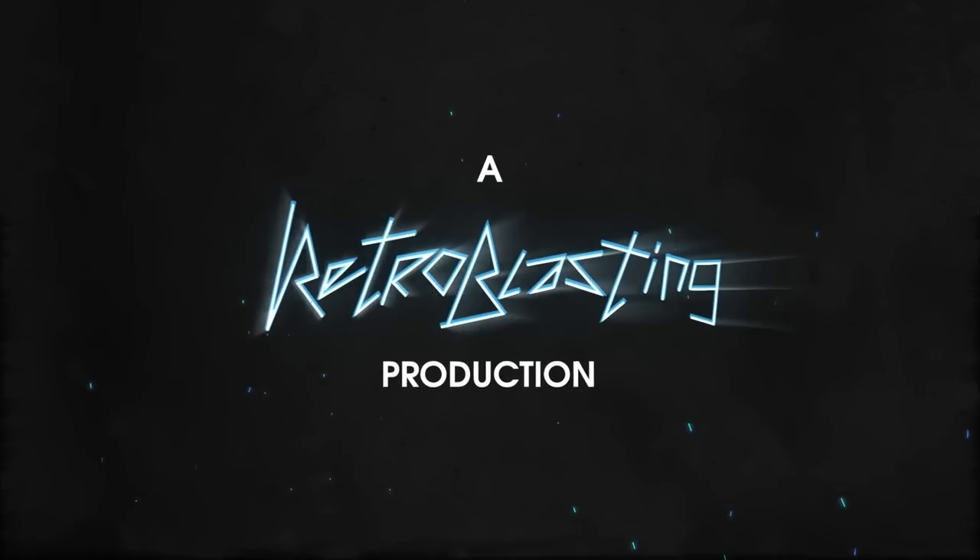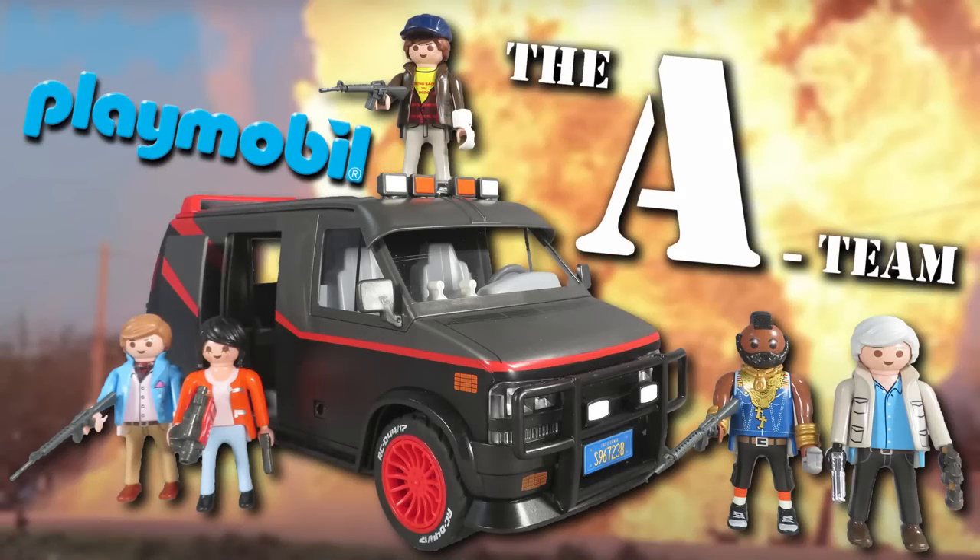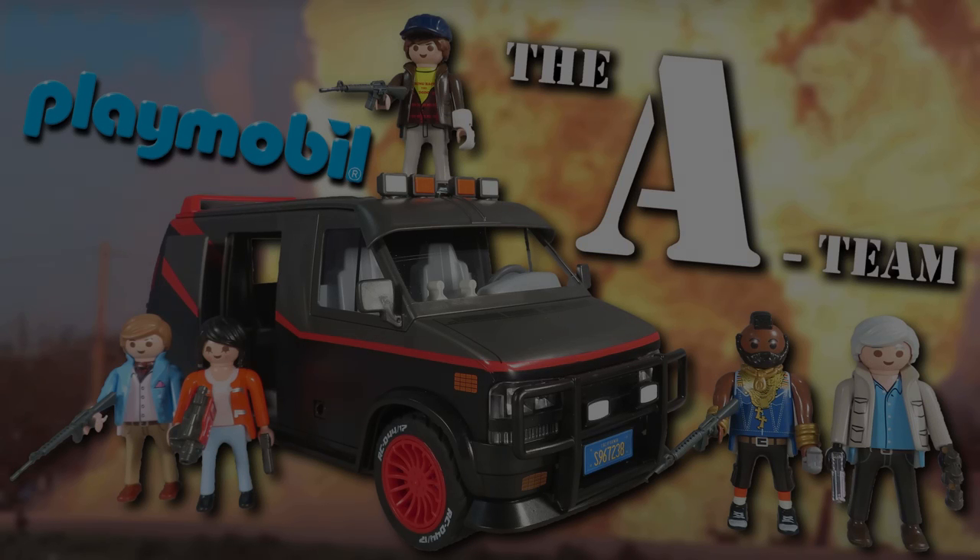I love it when a Playmobil comes together. If you have a problem, if no one else can help, and if you can find them, maybe you can hire the A-Team.